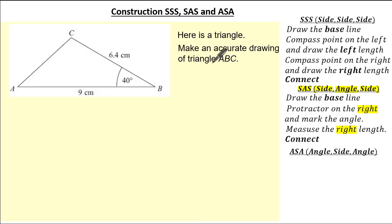In this exam question it gives us another triangle and we're asked to make an accurate drawing of triangle ABC — you can see it is a side, angle, side. See if you can give it a go and press pause if you need. I'm giving you a hint by saying that you need to put the protractor on the right and ensure that you measure the right length.